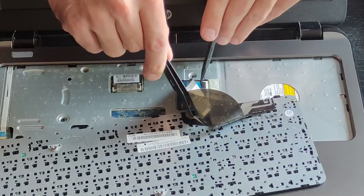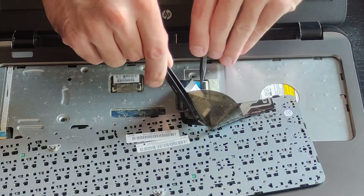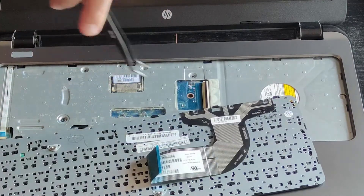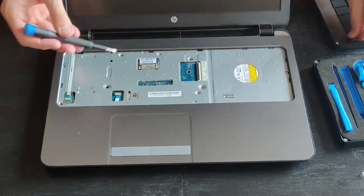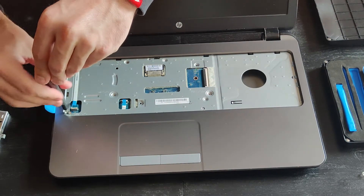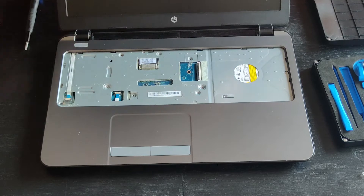Gently lift the plastic security bracket and the connector will pop out. Guess what — more screws, more security brackets, and more connectors to disconnect.